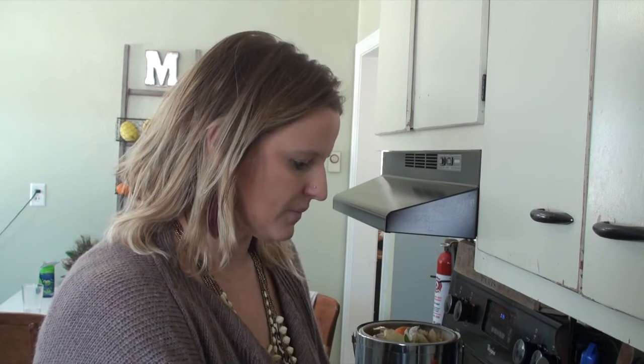My recipe is different every single time I make it because I just use what I have on hand — whatever kind of bones I happen to have on hand. So the flavors kind of vary from batch to batch. I wanted to take you inside and show you what we're doing today.